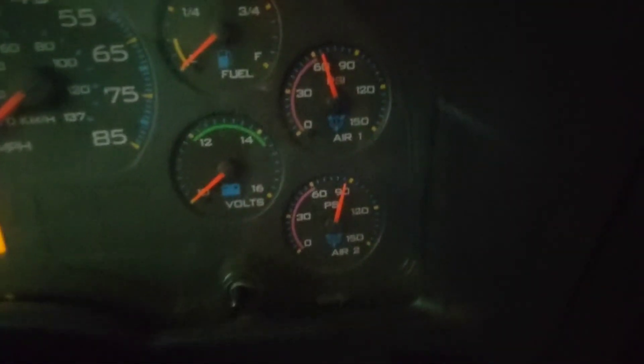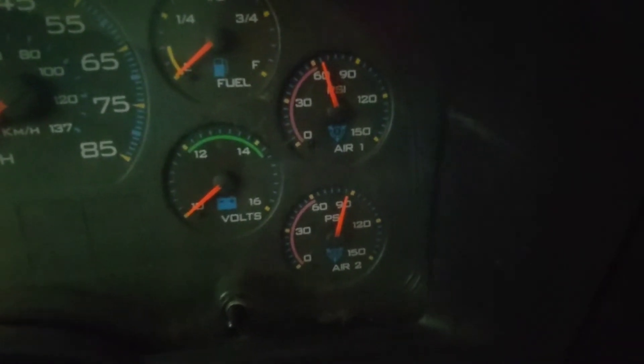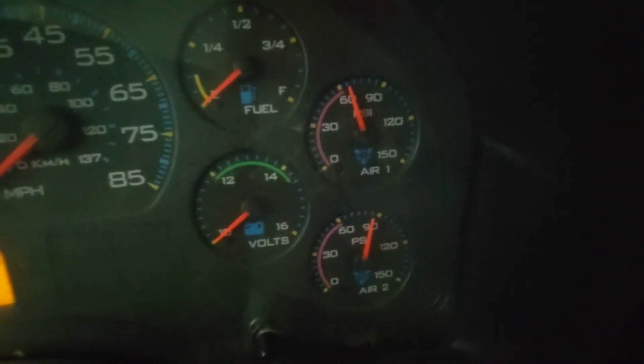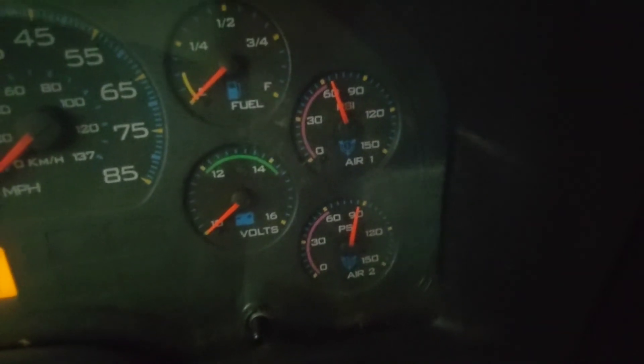Up here in the cab of the bus now, and you can see that my air pressures on both tanks are up. This bus has two separate gauges, one for each tank. A lot of buses will have a single gauge with two needles, but this one has dual. So I know I've connected into the right tank — I have air pressure on both. Now we're going to go back underneath.